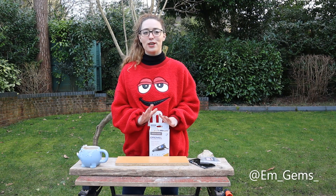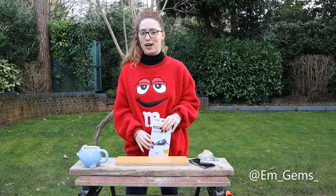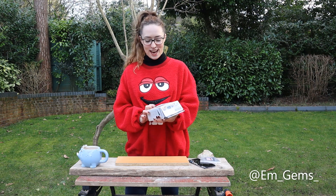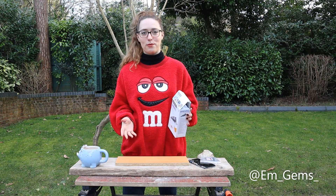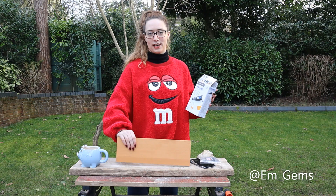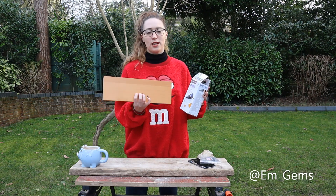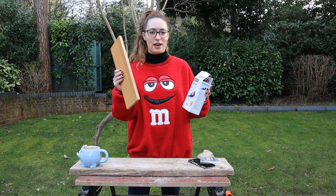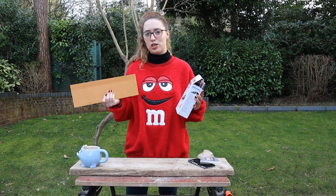Hey guys, welcome back to my channel. I know I only just posted Fossil Friday, but I had to come on here and show you guys a delivery I received today — my Dremel has finally arrived and I'm so excited to try it. I also have a plank of wood here — it's actually chipboard, just going to scrap. I'll insert a video of me working really hard to cut it.